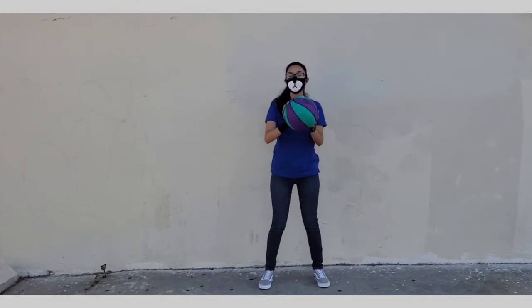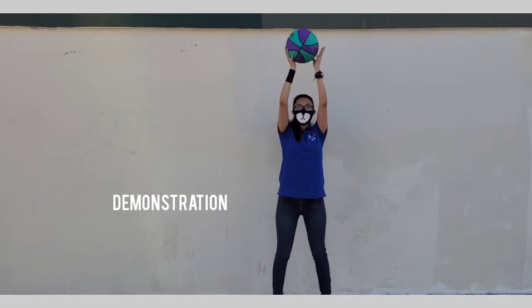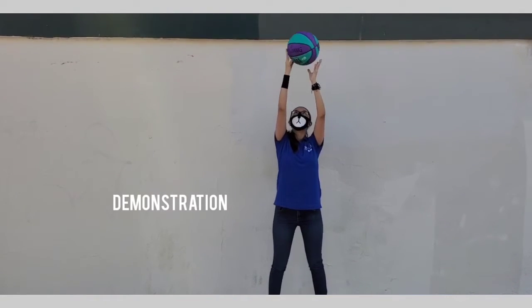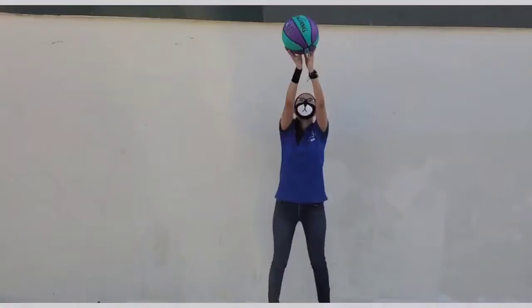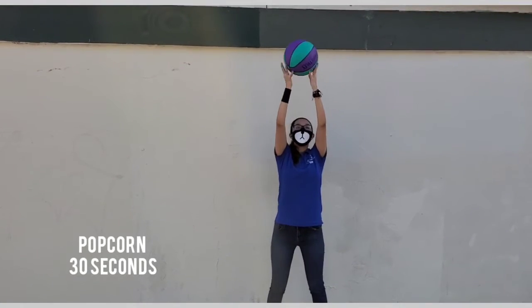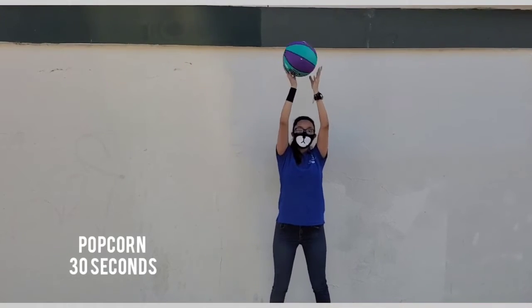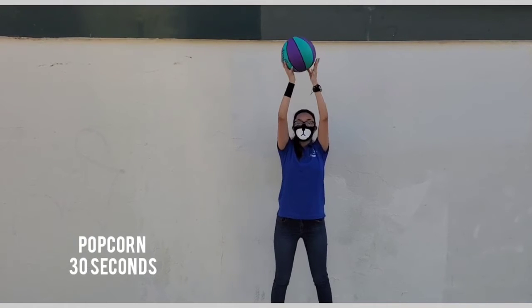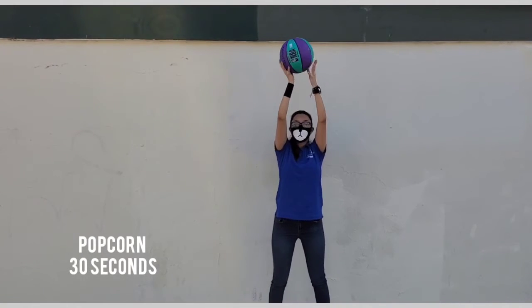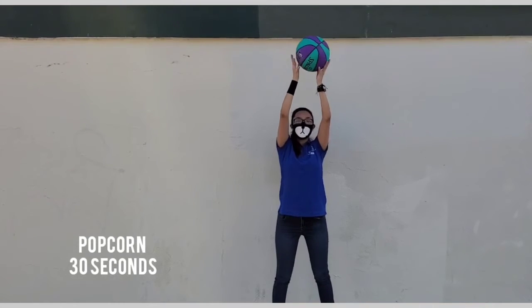Now is the time to go grab your basketball. The first drill is called popcorn — you're going to bounce the ball back and forth above your head but only with your fingertips. We're going to do this for 30 seconds. It helps if you keep your head straight and not looking at the ball, as well as using your fingertips when you're bouncing.